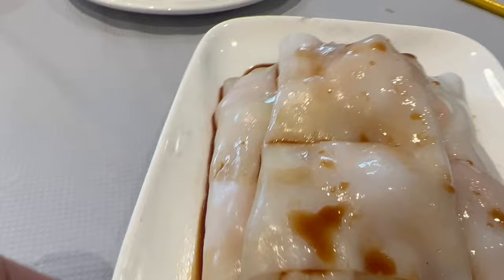Look at these soft steamed rice rolls wrapped around juicy whole prawns. Look at these juicy prawns in this steamed rice roll.